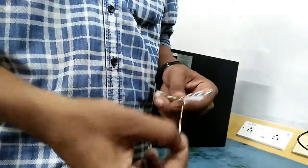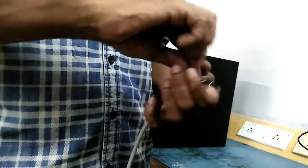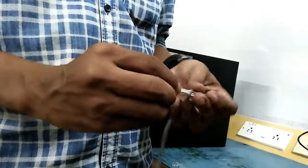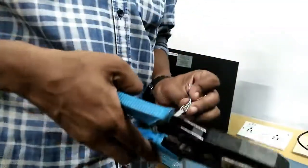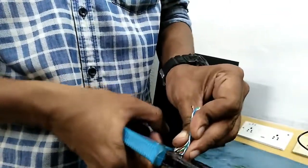It is a cable arrangement. At a local brand, it contains a cable arrangement. You have to share the cable arrangement.